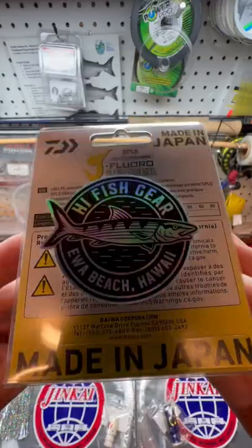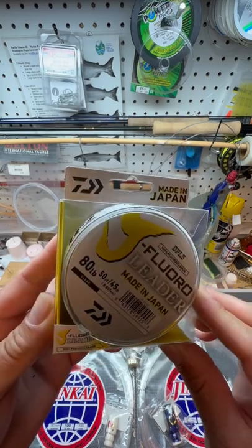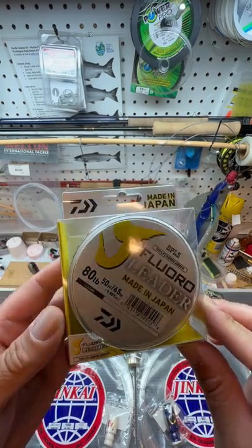Hi, Fish Gear at Waimanalo Beach, Hawaii. Here's a look at some tackle I got. This is some leader, 80-pound fluorocarbon.